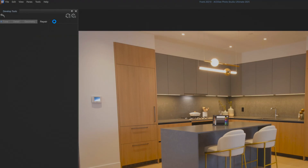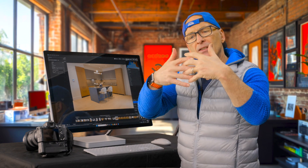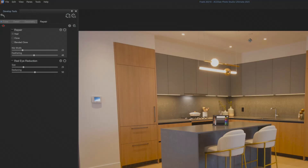We fix sensor dust over in the repair menu. I stick with heal, and nib width — nib is the size of the image circle that we're going to sample from. I want it just slightly bigger than my sensor dust, and for feathering I want fairly soft, especially on gradients, for smoothness of what you're going to clone. I right-click somewhere that's pretty similar, and then click on the sensor dust. Boom — sensor dust gone.